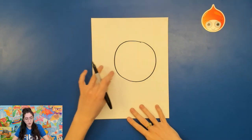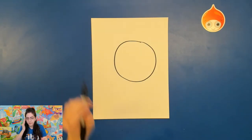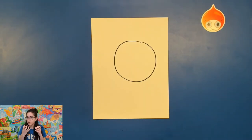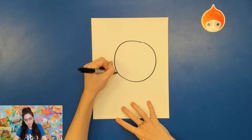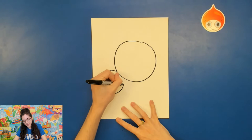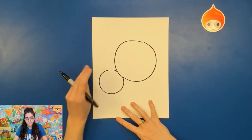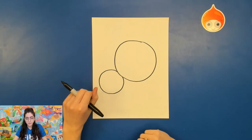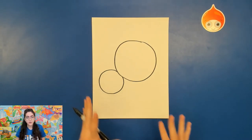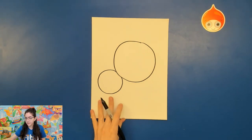Next, I want you to go at sort of a diagonal and draw another circle, but this time much smaller. This is gonna be for kind of the nose and mouth of the zebra. You could use this same basic shape to draw a horse if you want. So we've got our basic shapes lined up. What we're gonna do now is use these to guide us to creating that zebra's face shape.